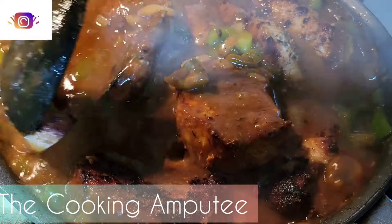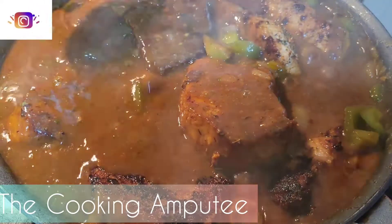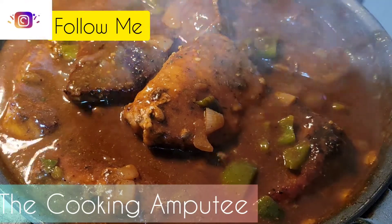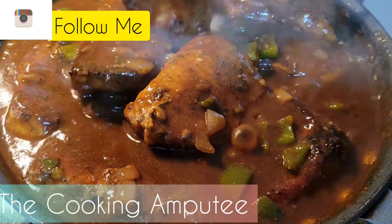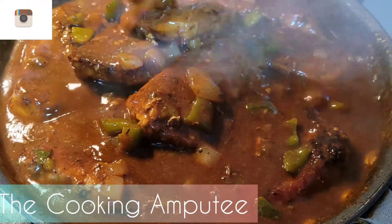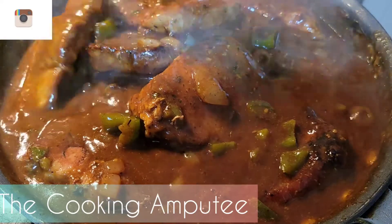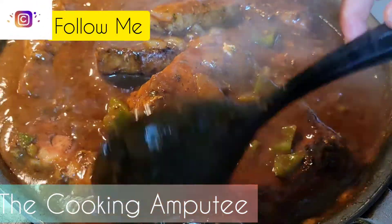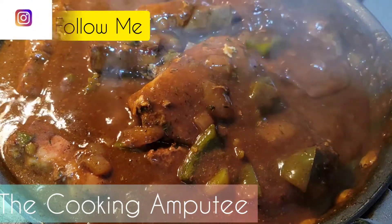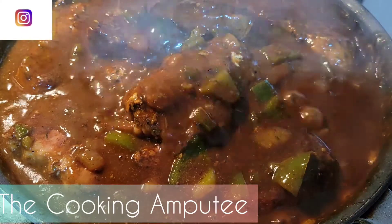I'm going to let this simmer in this pan for a good 10 to 15 minutes. I just wanted to show you guys how I make my smothered pork chops and I hope you enjoyed this video. I'm going to show you my ending results — how I plated with my vegetables. No starch tonight, but the starch is in the flour. We're going to have the smothered pork chops alongside some vegetables and probably some lightning bread. Comment below if you know what I mean by lightning bread!